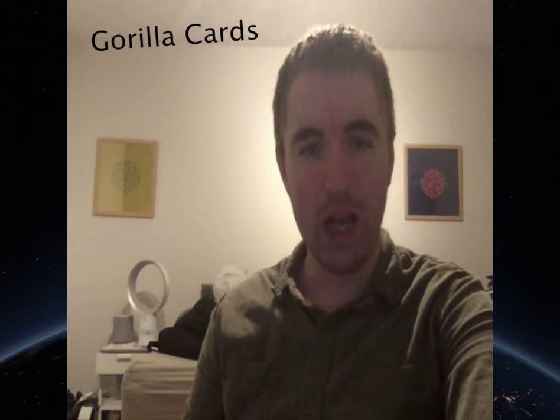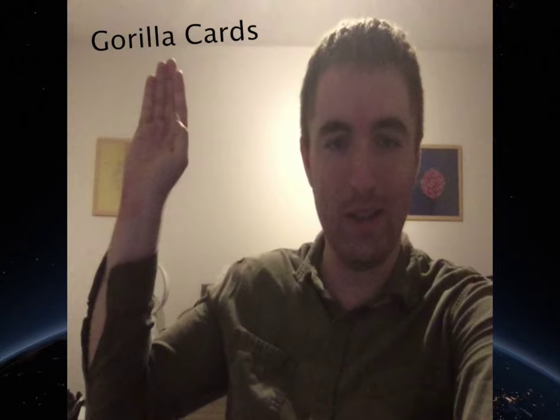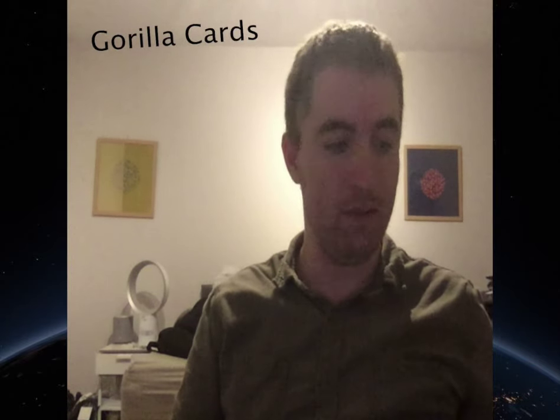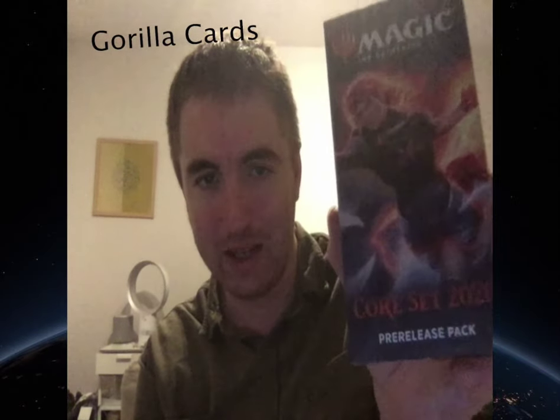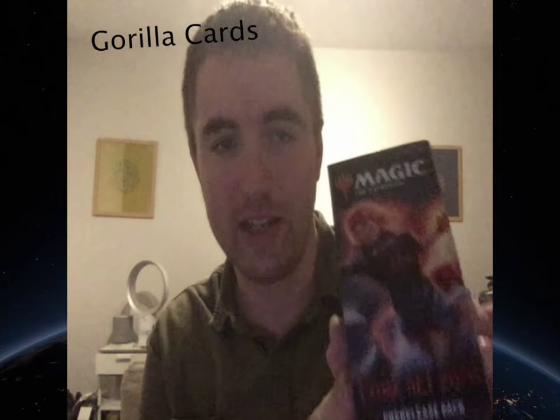Hello and welcome to another video by Guerrilla Cards. I'm about to do a pre-release unboxing for you. These literally came out today — it's for the Core Set pre-release pack that I've got. I have opened these as part of the pre-release and had to build a deck, but let's have a look at the cards I've got inside.